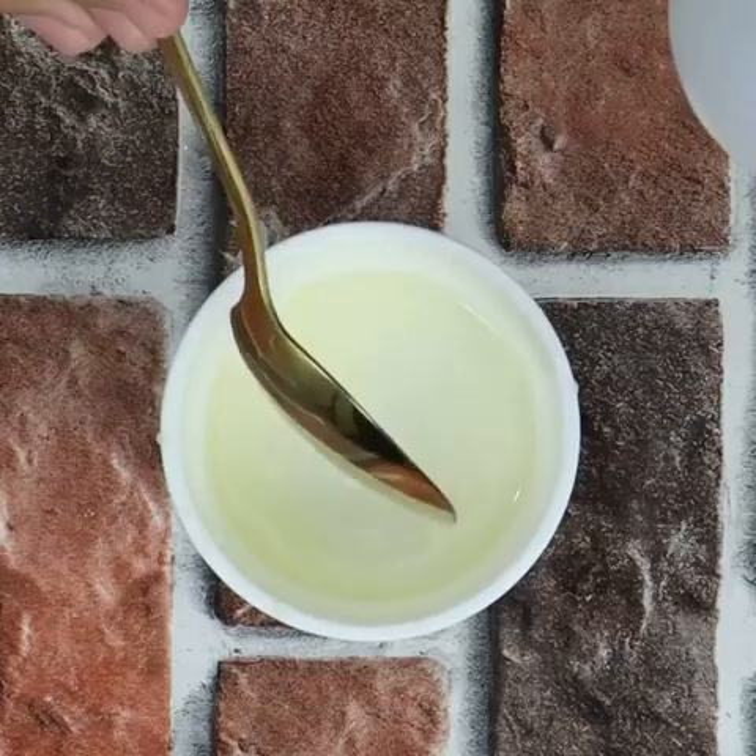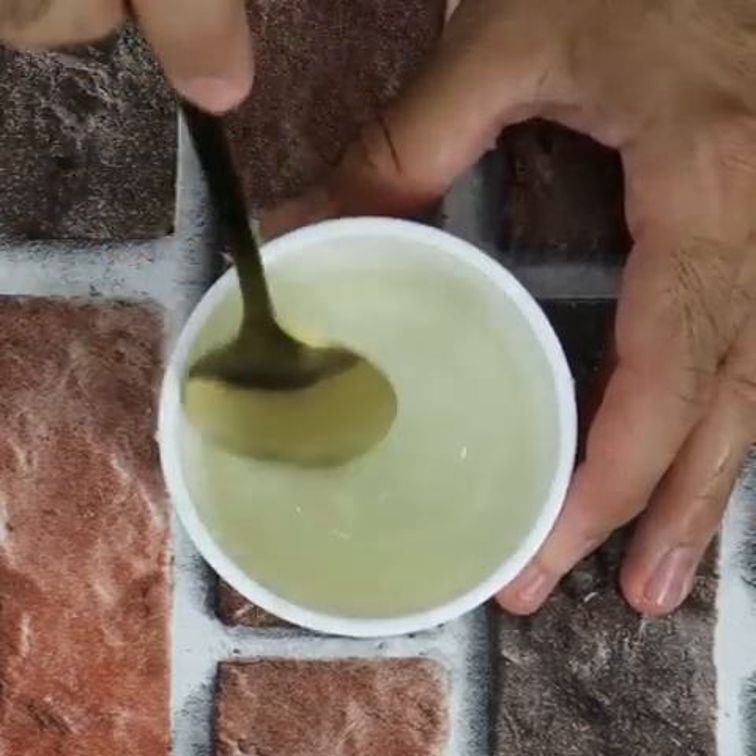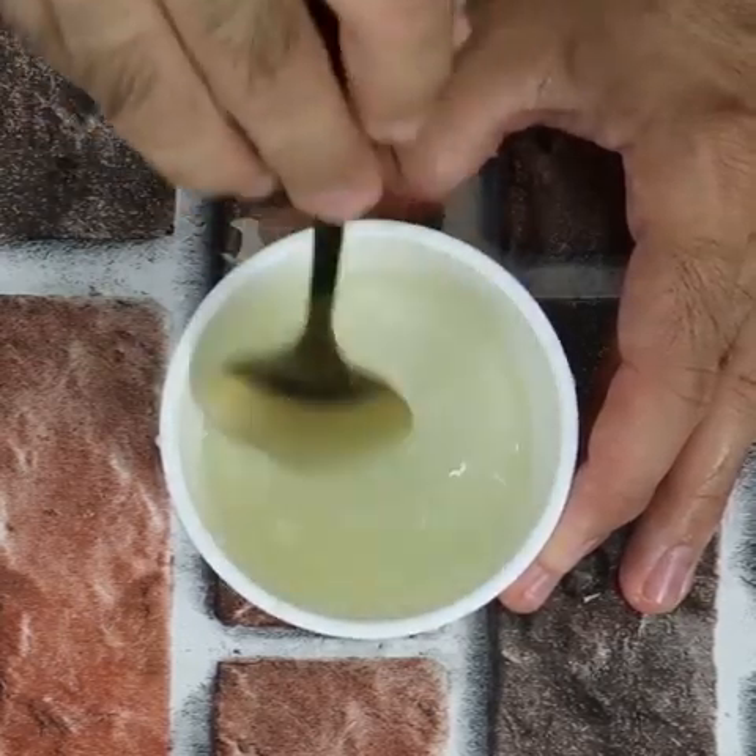After that, we are going to mix these 3 ingredients well. You will see how fast it is to remove the stain. I'm sure you'll reproduce it in your home.